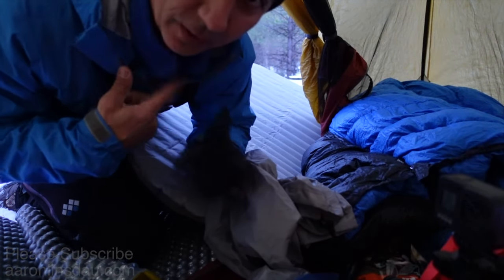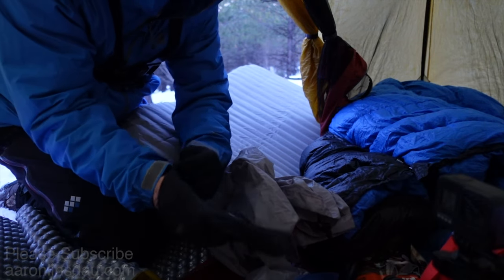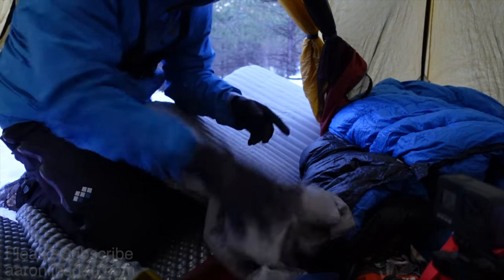I keep my liner glove right here in my jacket so I know where it is at all times and it stays warm. Never set these things down, ever.